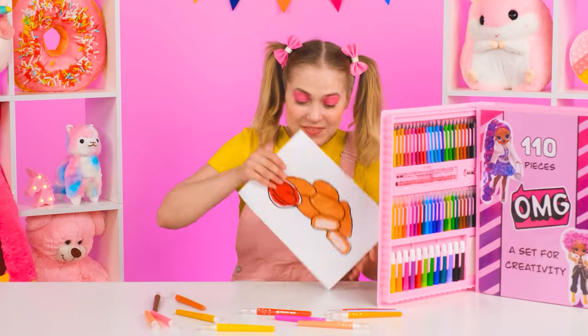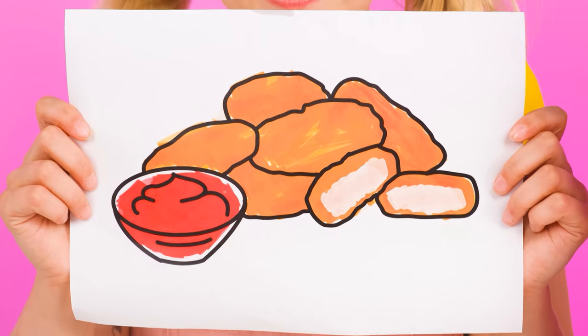Emma, what do you want this time? Nuggets! This looks awesome! Granny, wake up! Everyone, let's get cooking! It's a piece of cake! We'll start by pouring oil in the pan!